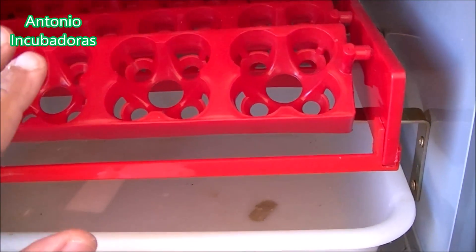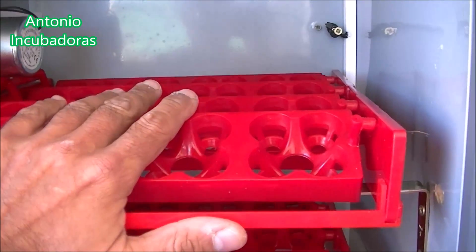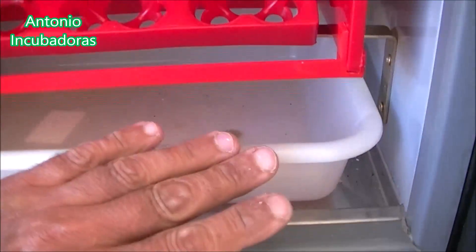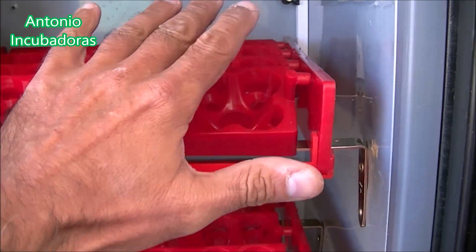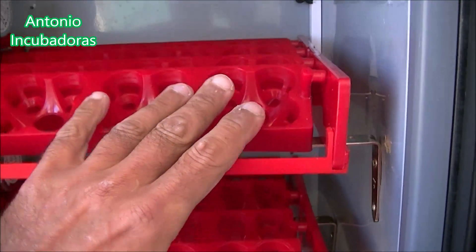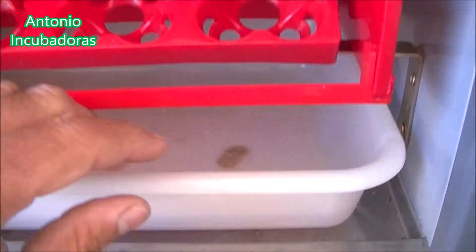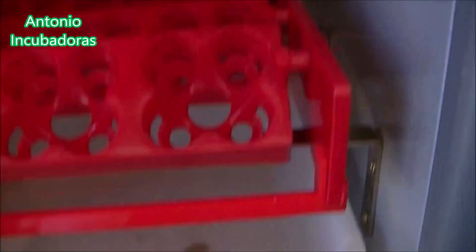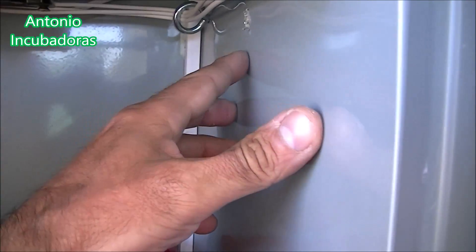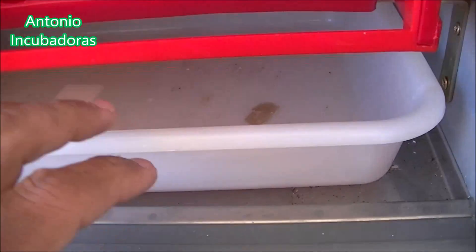Por eso, normalmente en esta incubadora, y más sabiendo las características de la misma, tenemos que tener en la base una bandeja nacedora por bandeja. Si tenemos tres, cuatro o cinco bandejas, no pretendamos que todos los pollos vayan después a una sola bandeja nacedora — sería catastrófico. Aunque tuviéramos más entrada y salida de aire, los más débiles se quedarían en el intento. Porque el pollito cuando nace sale muy vivo, con mucho movimiento y mucha vida, que es de lo que se trata. Entonces es un error que también tenemos que evitar.